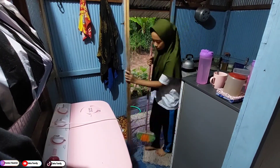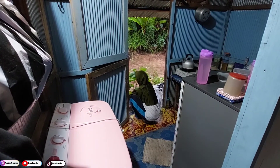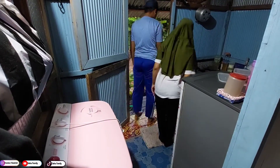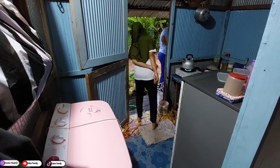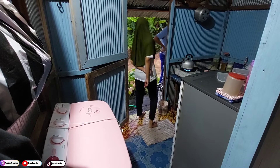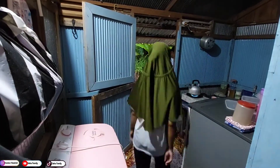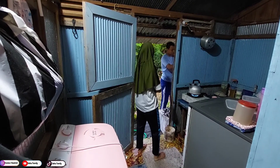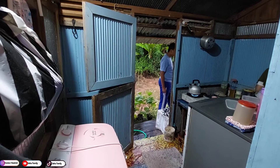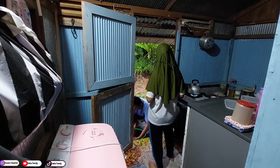Gimana nih benda-benda di rumah hari ini, udah beres-beres belum? Jangan lupa untuk bersih-bersih lantainya, dan masak habis masak juga jangan lupa untuk diberesin. Kalau sibuk bisa diselingin ya, kalau pas waktunya longgar disempetin bersih-bersihnya, meskipun sesibuk apapun. Nah ini pak suami lagi kasih makan ayam di belakang, hari ini pagi hari juga mau kerja.